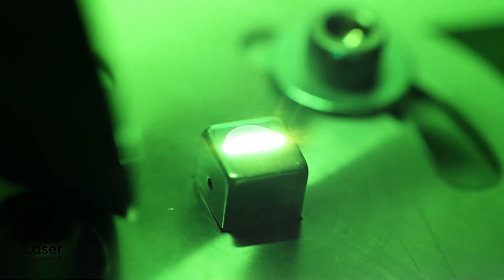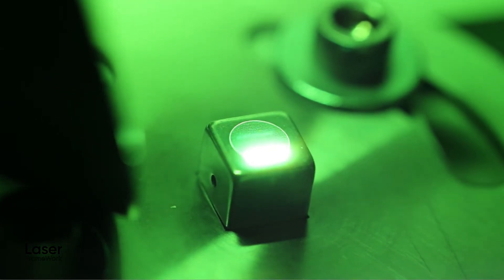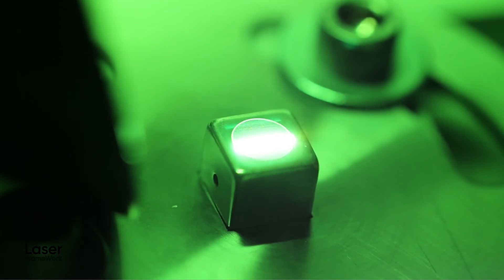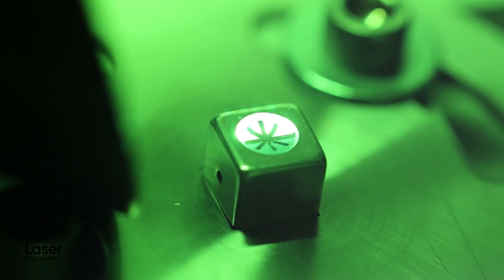Also, your mark does not necessarily have to be just two-dimensional. Using the 3D engraving module with Laser Framework, deep 3D geometries can swiftly be programmed, sliced and laser ablated layer by layer.